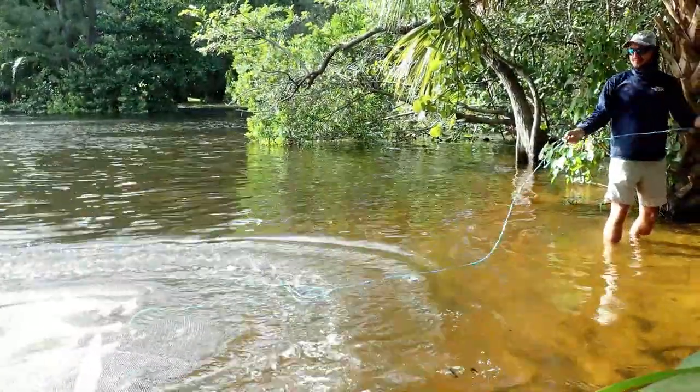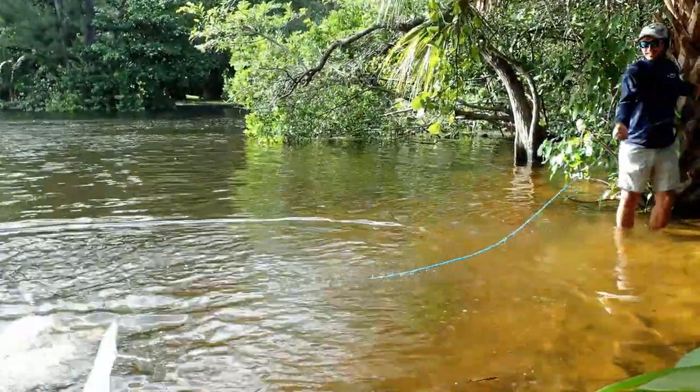We're going to catch some live bait today, use some lures, mix it up and see what we can catch.